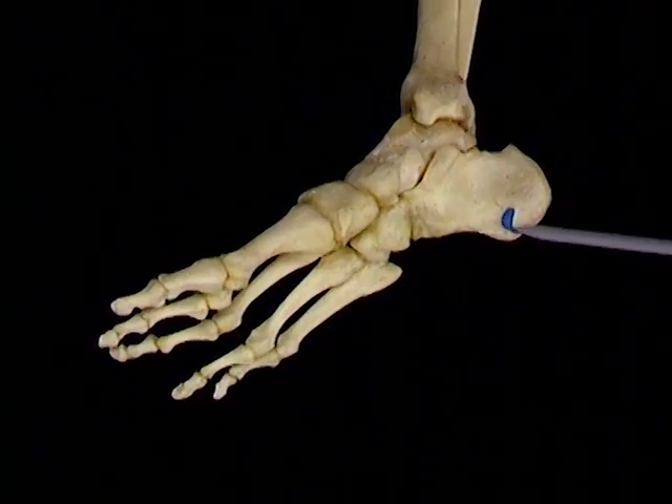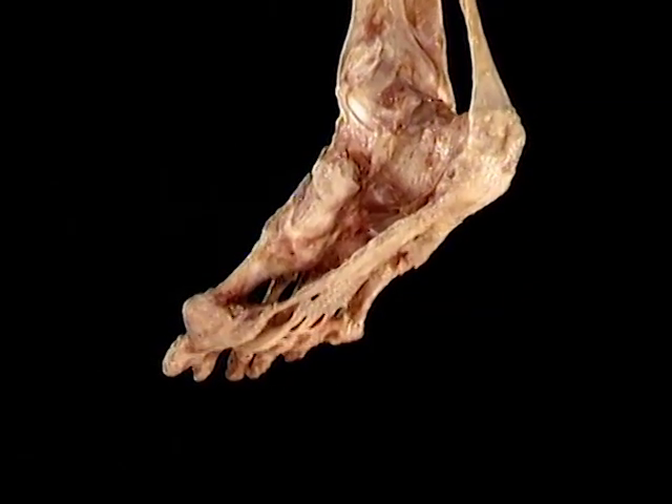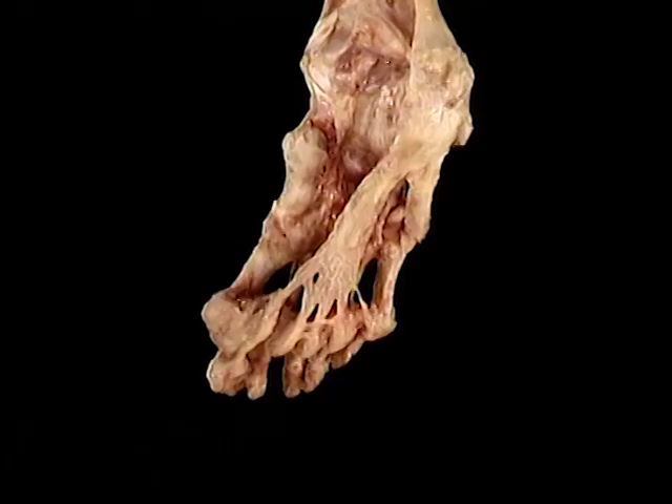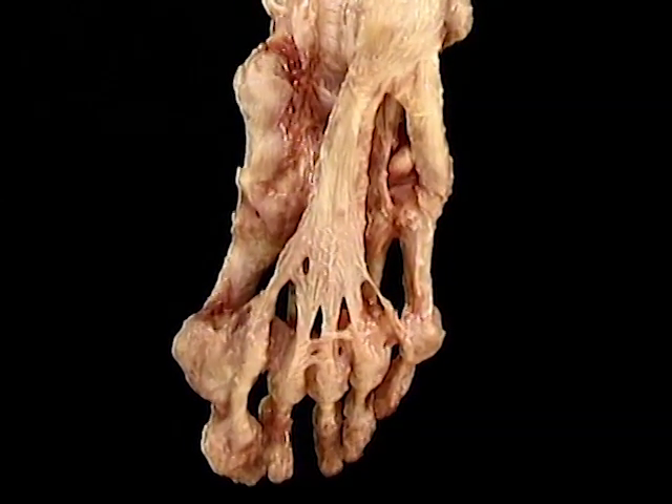It starts here on the calcaneus. It fans out as it runs forward. As it approaches the MP joints, the plantar aponeurosis splits into five divisions.